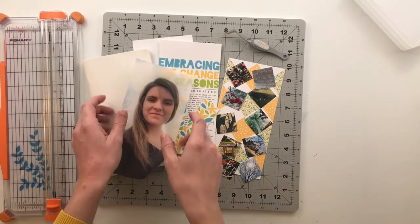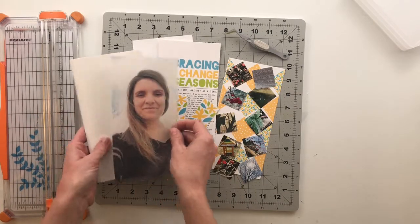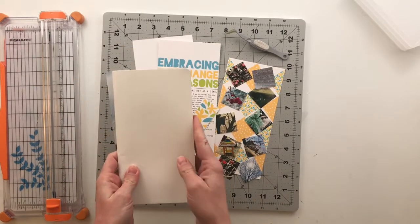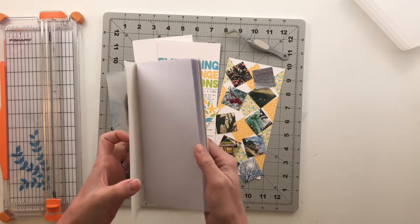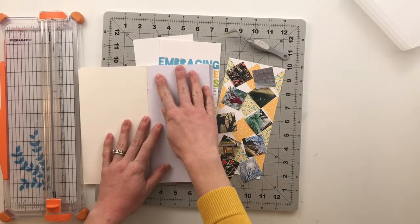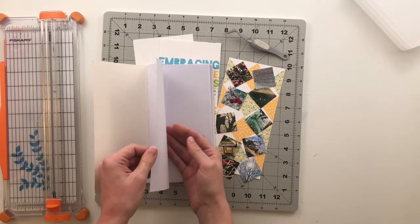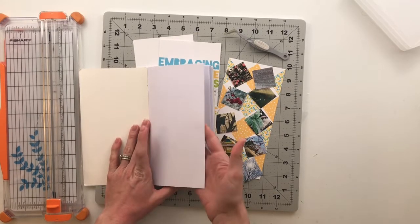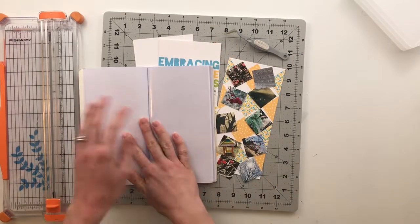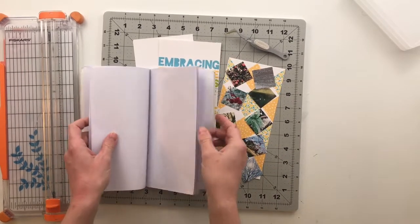Today I am working on a new traveler's notebook project. This is a traveler's notebook that I received from my friend Michelle over at the Stamp Spot, and it is an A-pocket page notebook — a book that has regular white paper with a pocket page interspersed in between each layer, alternating throughout the entire book.